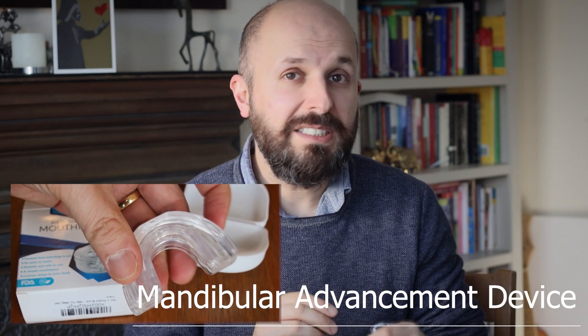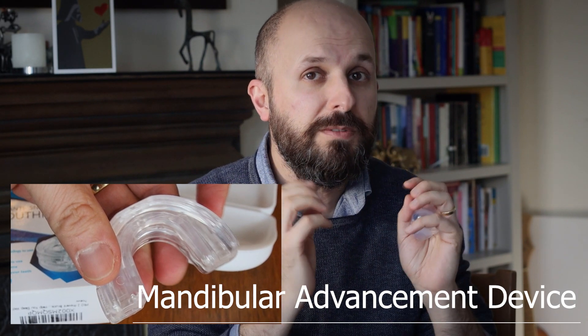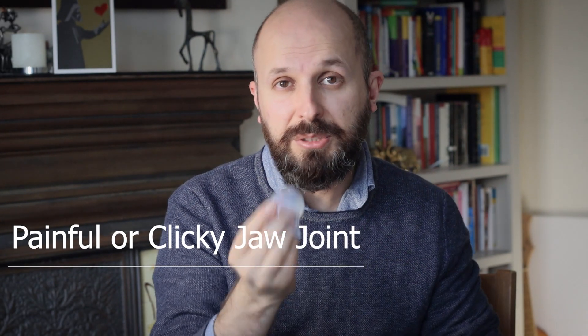Some of you may have heard of the mandibular advancement device, which is basically a gum shield that brings your lower jaw forward — pulling your lower jaw forward and at the same time pulling your tongue forward. But some people don't have adequate dentition to use that, or they have temporomandibular joint problems, so the tongue retaining device is an alternative, because it doesn't rely on pulling your jaw forward — it pulls your tongue out directly.